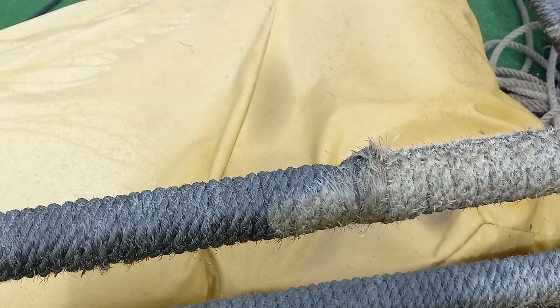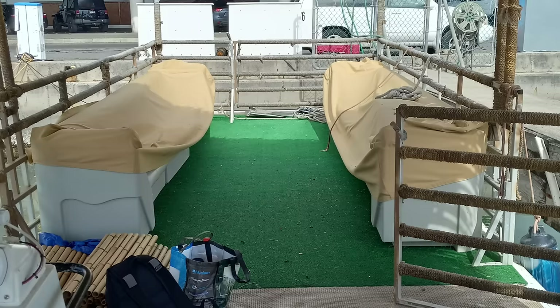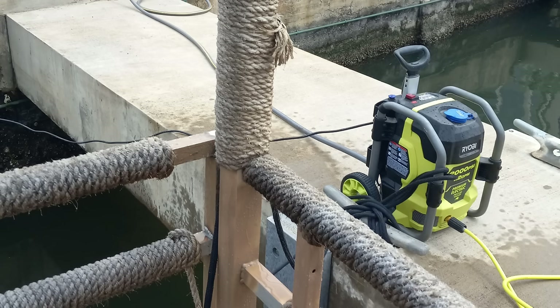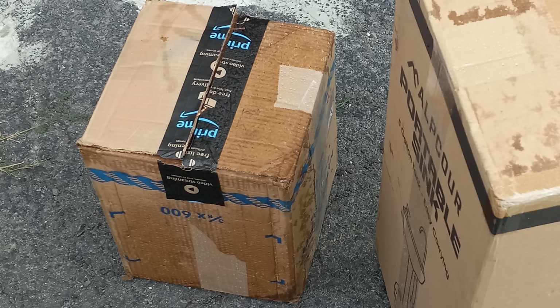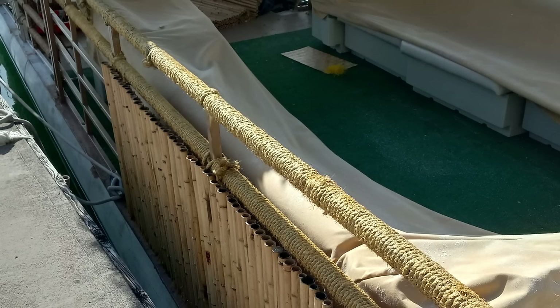There was probably close to a mile of rope already wrapped around the frame. It was all moldy and the kid who did it had these really ugly-looking knots everywhere. After I pressure-washed it, I started going back and fixing up those ugly knots, and I bought another 1,800 feet of rope to add to the areas that were missing.